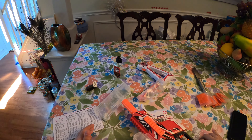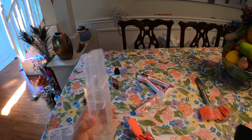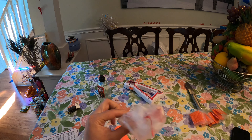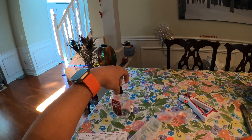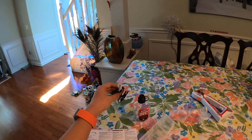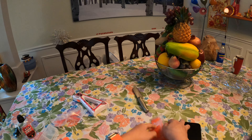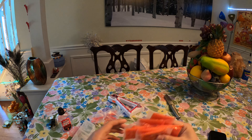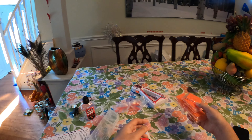Inside the package you get the blaster itself, the 850-round mag, safety glasses — which I'm probably never going to use — the gel bottle for storing and hydrating your gel rounds, the USB charging cable, the stock, and 10,000 gel rounds. I already have hydrated ones, but it's appreciated that they include some.